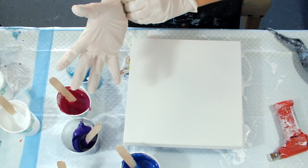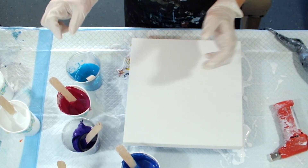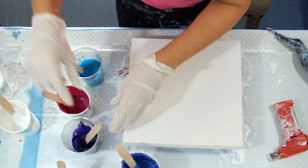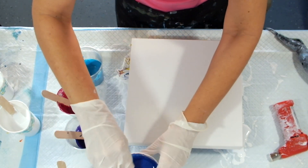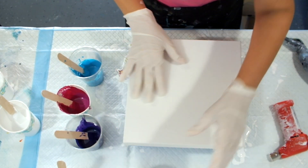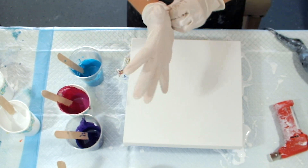Hi everybody, welcome back! Another Dutch pour, my roll. Okay, check in — I got a 10 by 10 gallery wrapped canvas and I got my torch.